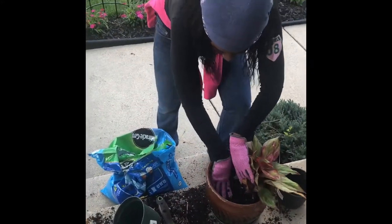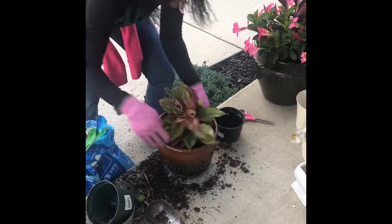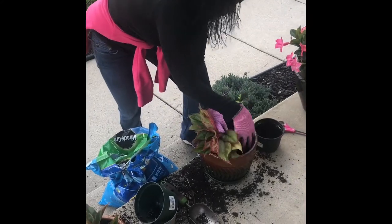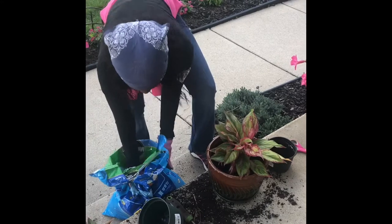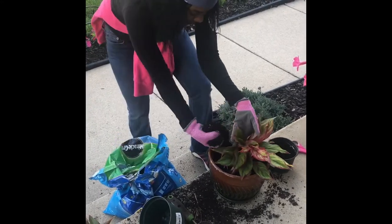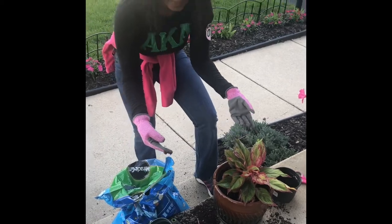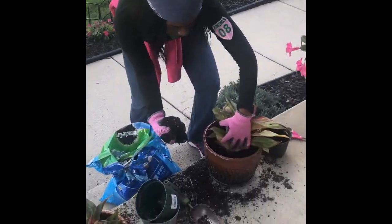we always have to keep patting it down just to make sure that the root doesn't move and that the plant itself is stable in the center of the pot. So that's how quick and easy it is to repot a plant from the store and put it in one of your favorite pots.